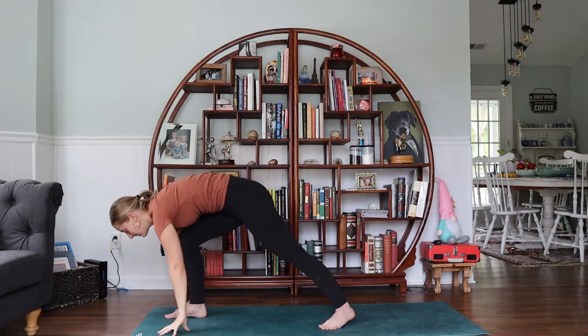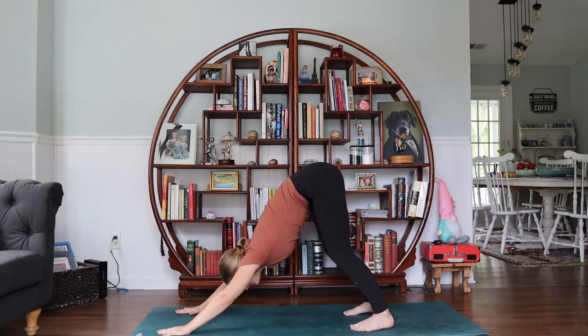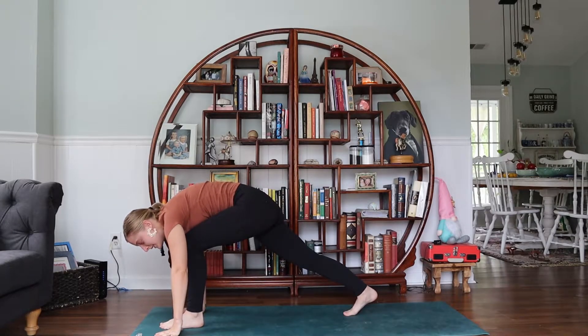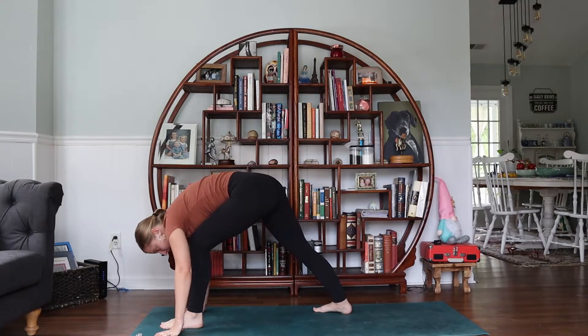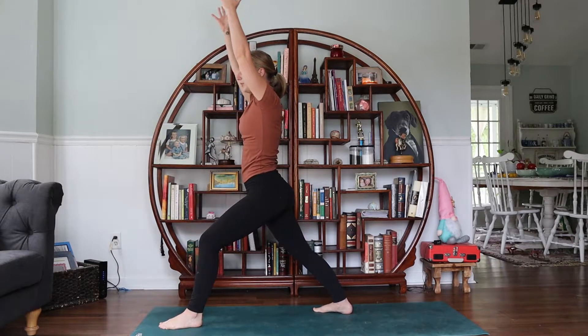Let's do the other side. Bring your hands down, step back, and return to Downward Facing Dog. Lift your left leg, step it all the way through as far as you can. Plant your right foot at an angle. When you're ready, rise up.